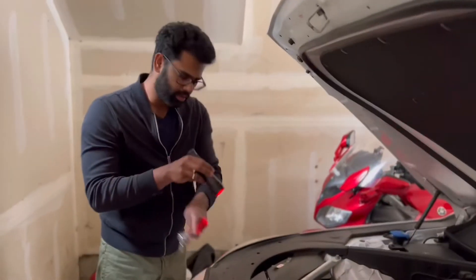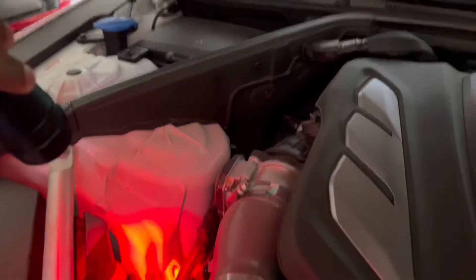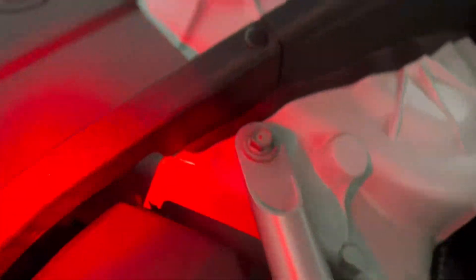So these are the screws we are looking at — one and two. Once you take them off, there are four clips total. I'll show you: clip one here, the second one is underneath here, the third, and the fourth. So in total four clips. Now let's start with the torque wrench.